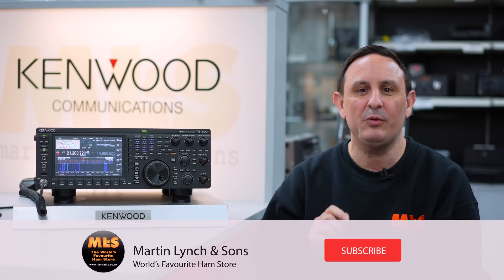Hi and welcome to this week's Something for the Weekend. I'm Tony, sales manager here at Martin Lynch and Sons. This week we're going to be doing a band guide again — the 21 megahertz or 15 meters band, whichever way you want to say it.